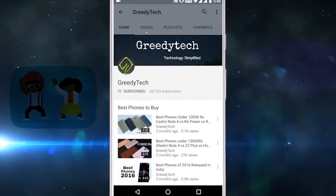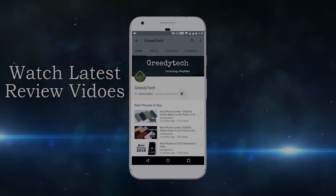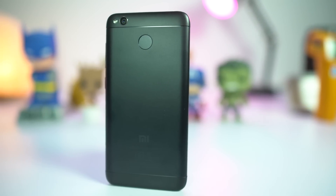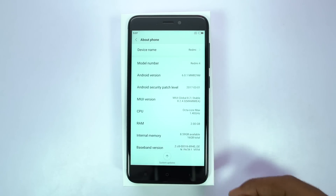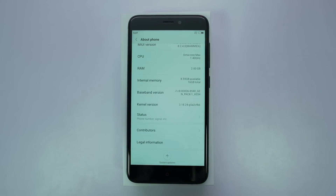Hit that subscribe button and the bell icon beside it to check out our latest videos before anyone else. What's up everyone, I am Nikhil from greedytech, and these are the best features and some important tips for your Redmi 4. As it's running MIUI OS, you can find almost all the features on all the Xiaomi phones. Let's get started.